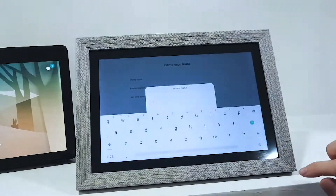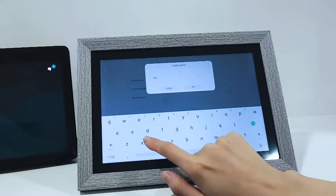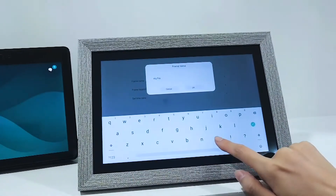Here we need to name our frame, choose a location where the frame is going to be placed, and set the time zone.